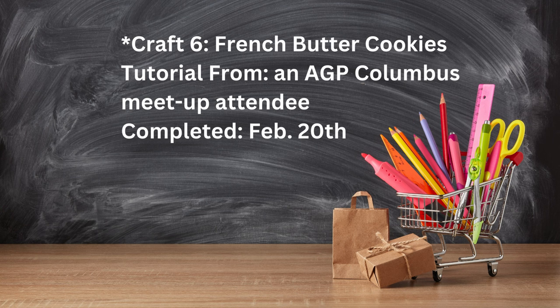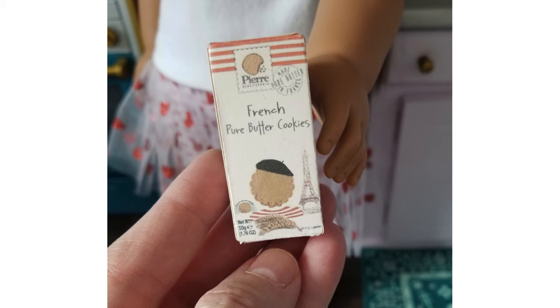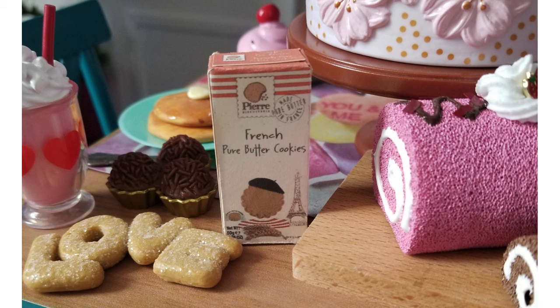Craft six has a little asterisk — it's technically not an AG tubers' tutorial. When my wife and I hosted a meetup before the closing of the American Girl Columbus store, someone brought paper cut-out things you could turn into crafts. One was just a rectangle, printed in French on one side and English on the other — French butter cookies. Here they are next to the doll's hand for scale, and next to our jelly rolls and pancakes. Easy things don't need to be hard, and it's really cool to look at your collection and see little bits of things you've made throughout it.